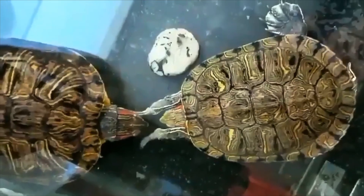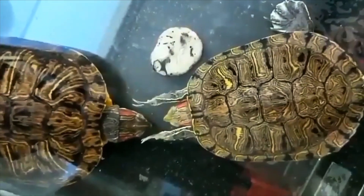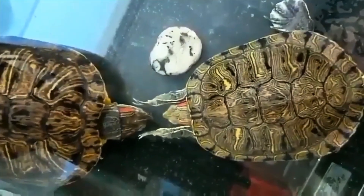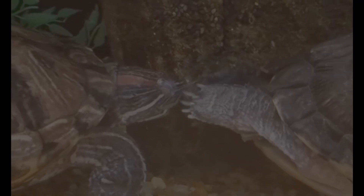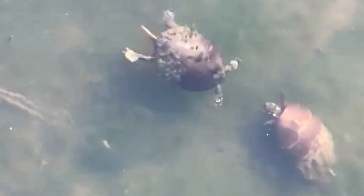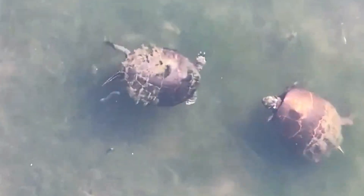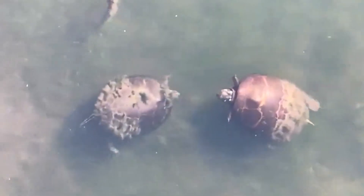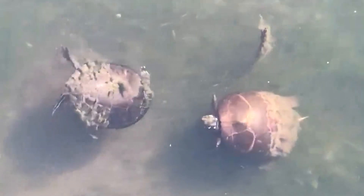So if this does happen, the male turtles do have a couple tricks up their sleeve. One of them being this sort of mating call, where they essentially just flutter their claws in front of the female's face for an extended period of time. And eventually, hopefully the female turtle is impressed and lets the male turtle mate with her. It's pretty interesting because this claw fluttering is also used between males when they're trying to assert dominance over each other.